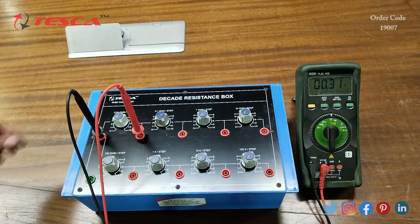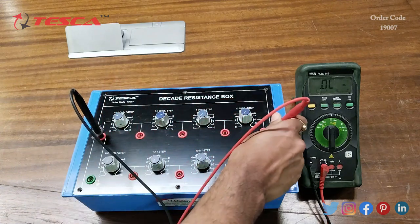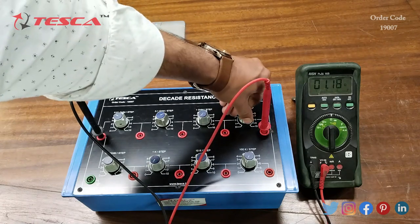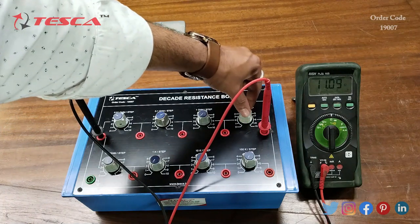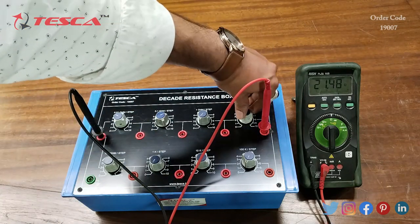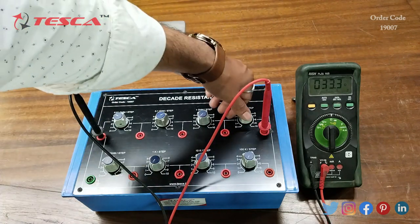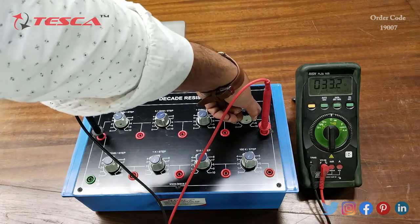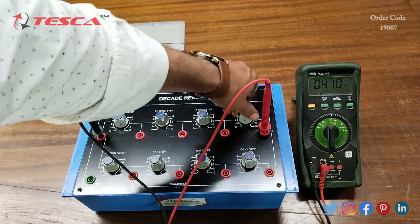Then we can see the resistance value of the 10 ohm port. Right now it is at 0, so we will keep it at step 1 — it will show 11 ohm. Then we will increase one step, equal to 10 ohm, so right now it is 21 ohm. Now we will increase to step 3, so the resistance value is 33 ohm. Moving from step 3 to step 4, the 10 ohm resistance increases and on the multimeter it changes from 30 to 40 ohm.